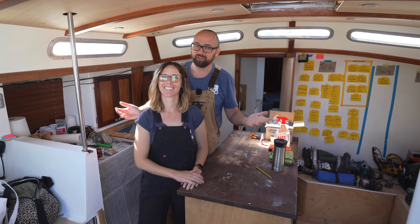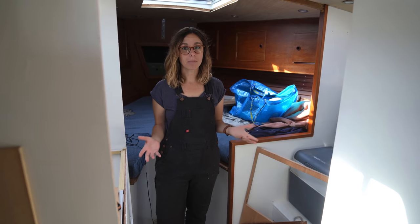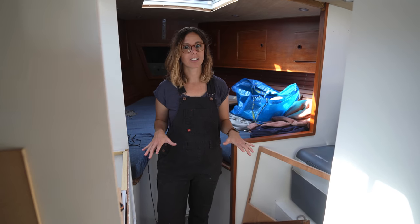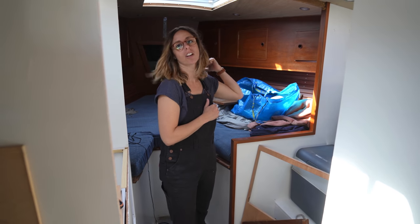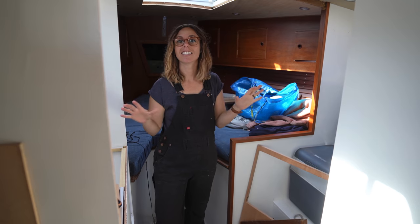Hi guys, welcome back aboard good old Athena for yet more DIY fun. It's been a very busy week so far. We've been trying to get things ready before we move into the forward cabin. We need to finish painting, finish installing the new pulpit, and cleaning — lots and lots of cleaning.